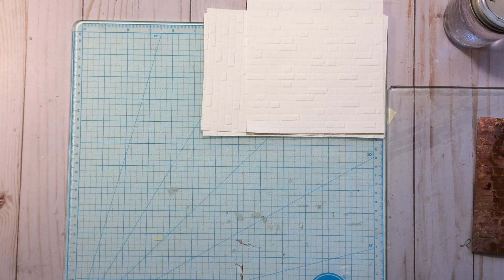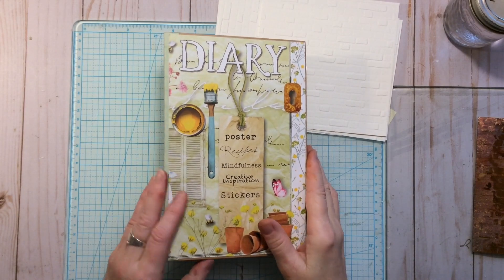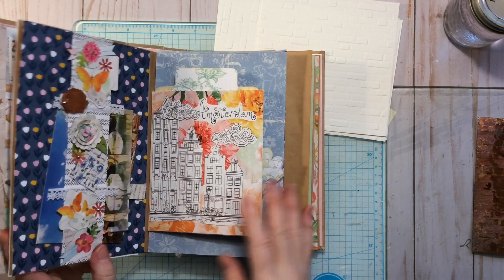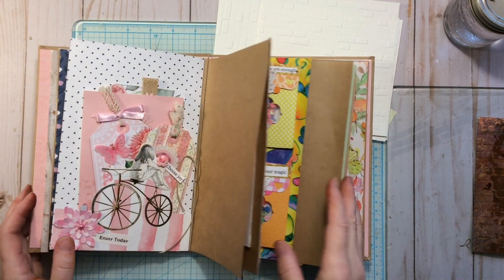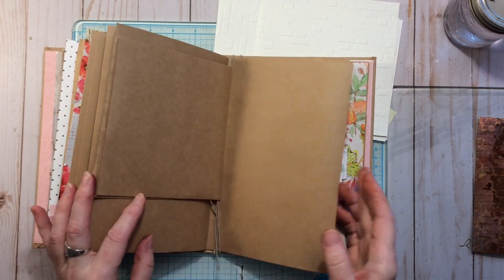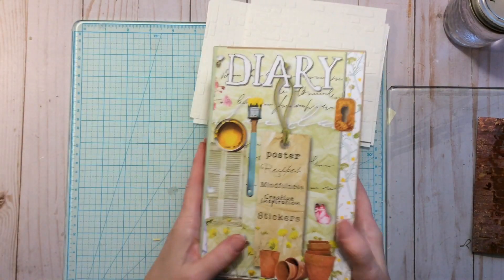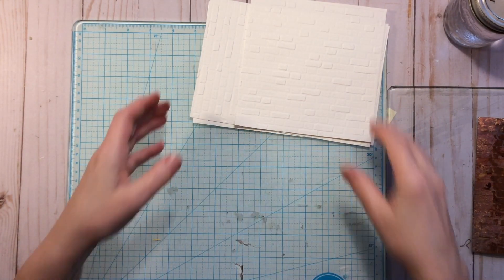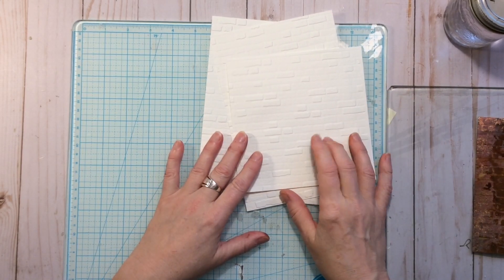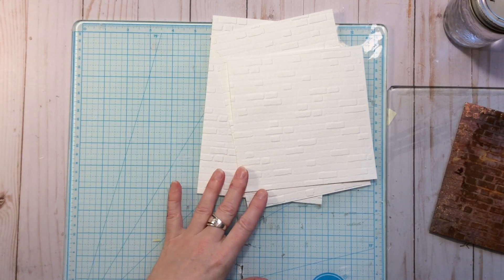Morning everyone, it's Mish here and today we are going to be doing another page in our Daphne's Diary glue book journal. We've done quite a few pages up to this point, so if you haven't seen the previous videos you can check them out in my playlist. For today I thought we would play a little bit — I want to do a brick wall as a background.